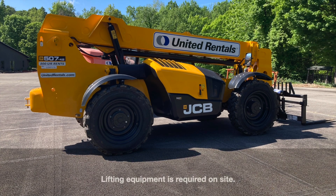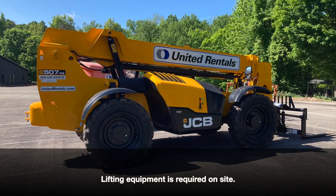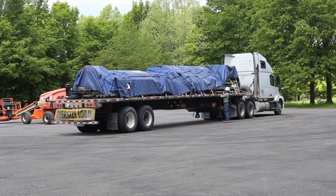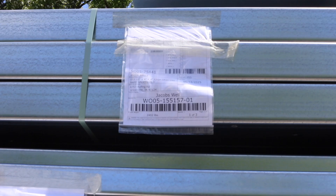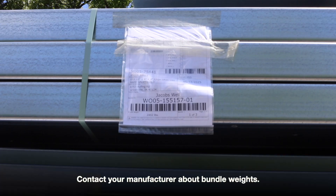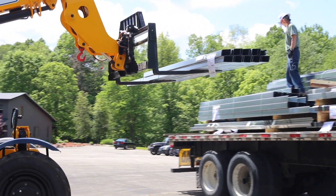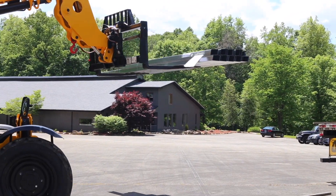Prior to receiving delivery, you will need to have lifting equipment on site to unload the truck unless other arrangements have been made with your manufacturer. Most manufacturers do not allow offloading by hand and may not have a Moffat available. While cold form building materials are lighter than red iron, you should contact the manufacturer in advance to inquire about the maximum weight of bundles. Your manufacturer may be able to accommodate you on bundle weights, but it is your responsibility to have a lift strong enough to offload your materials.